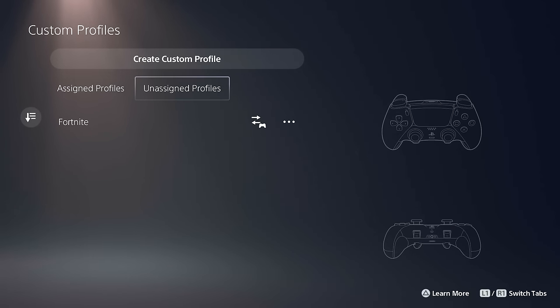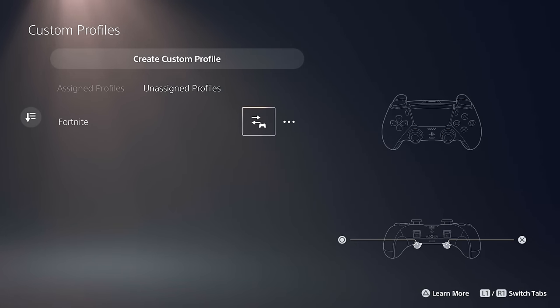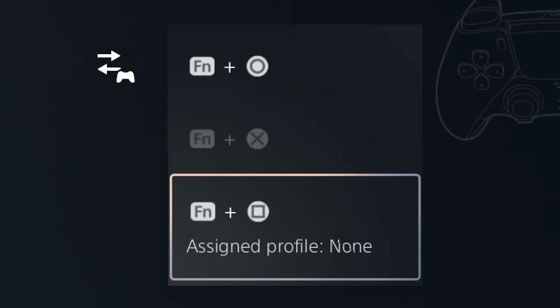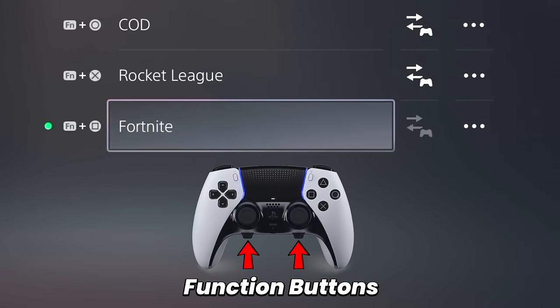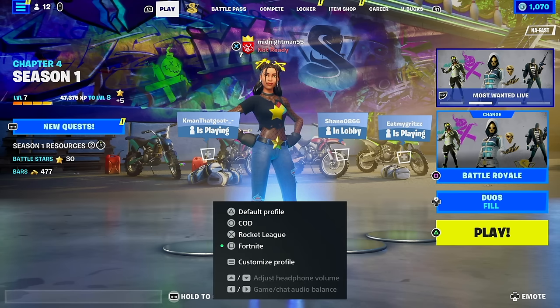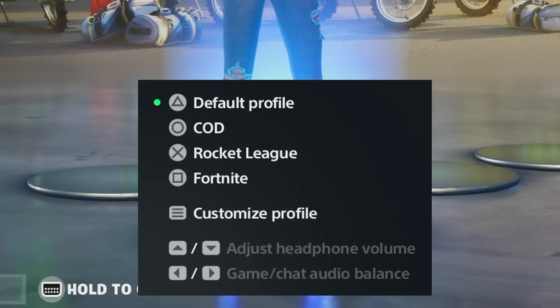At this point your profile is configured and sits under unassigned profiles. To assign it, go to the controller icon and select one of the available profile slots. To switch profiles in-game, hold one of the function buttons and press X, Circle, Triangle, or Square to jump between profiles. You also get the added capability of adjusting headphone volume and game/chat audio balance using the left and right directional pad while holding the function button.